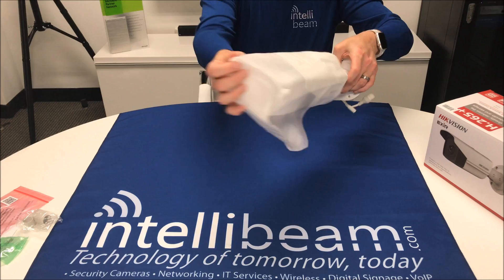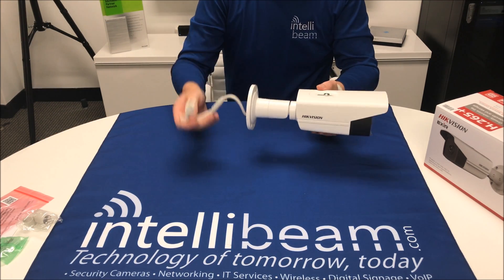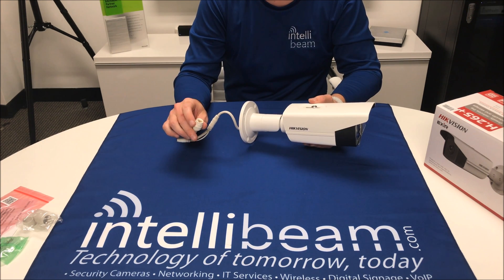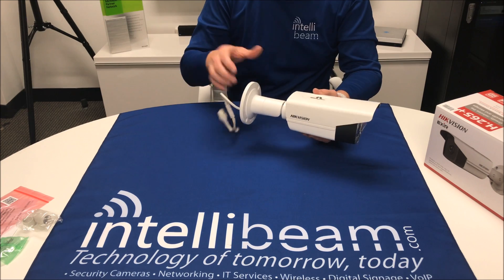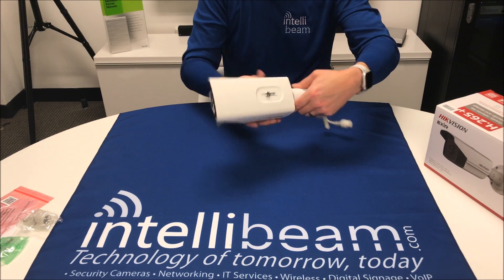So here we have the camera itself. Get your PoE connector right here. It's 0.8 amps, 9.5 watts is what it uses. The sunshade still goes up and down.